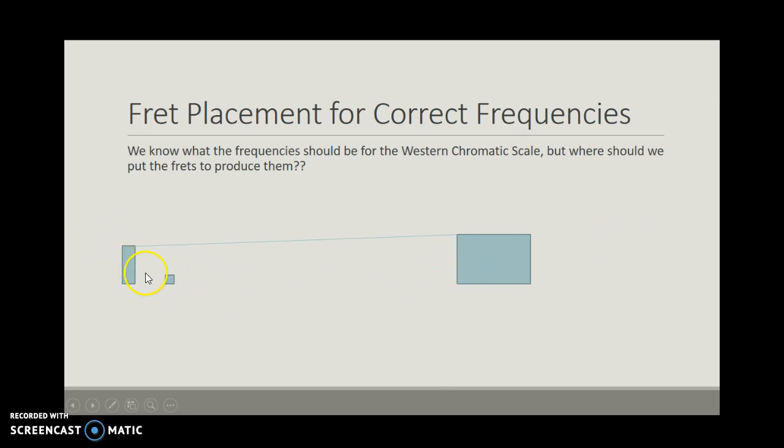What I've tried to model here in a very primitive form is: here's the nut, here's your headstock over on this side, here's the body of the guitar, and the string is suspended from a point on the bridge to the point on the nut. This open note distance is what we call the scale length. The distance from here to here is called the scale length, and that's going to vary by guitar and guitar company. But the question is where do we put this fret?